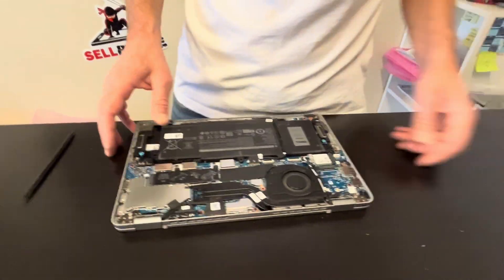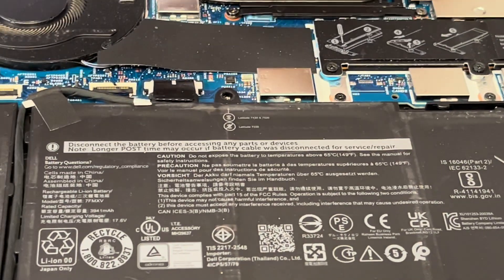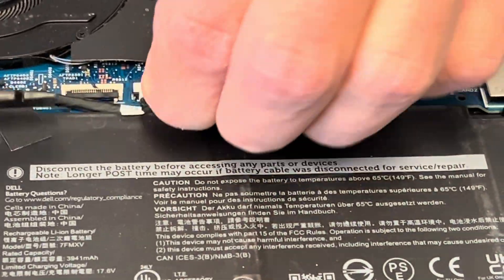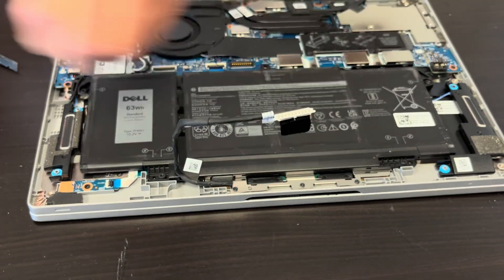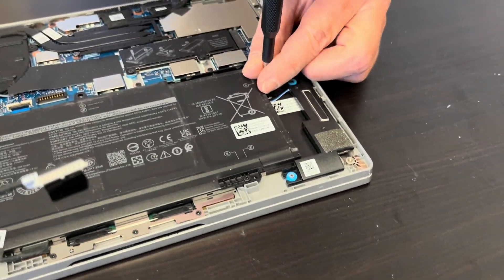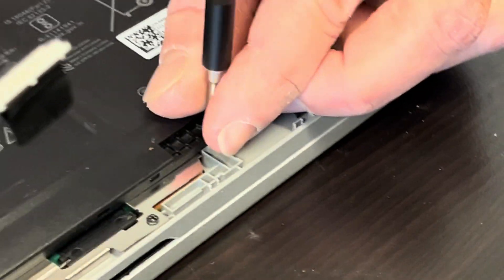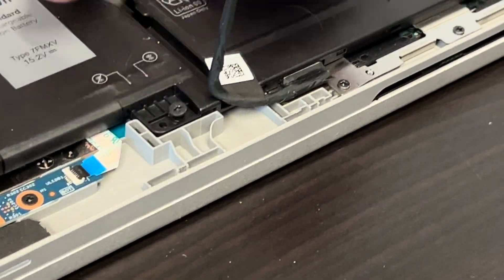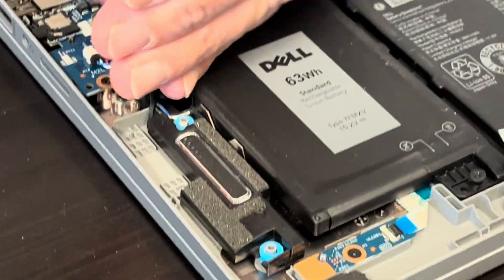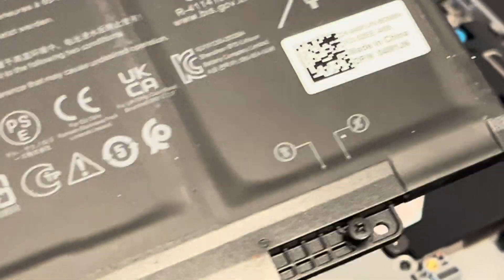Now we can access all the internal components, so let's start with disconnecting the battery. Now we can take it out. If your battery doesn't hold the charge or it's swollen, you can replace it. Here's our part number and the battery type.